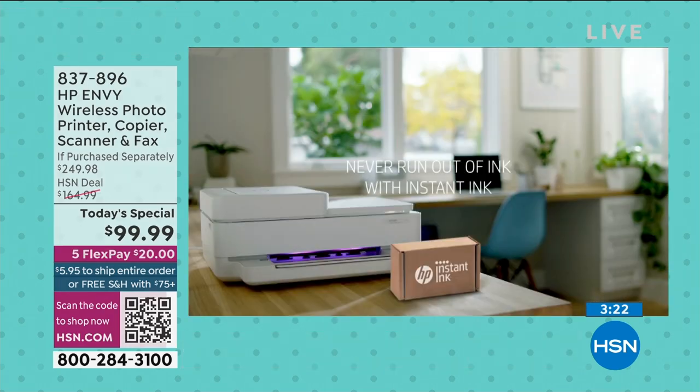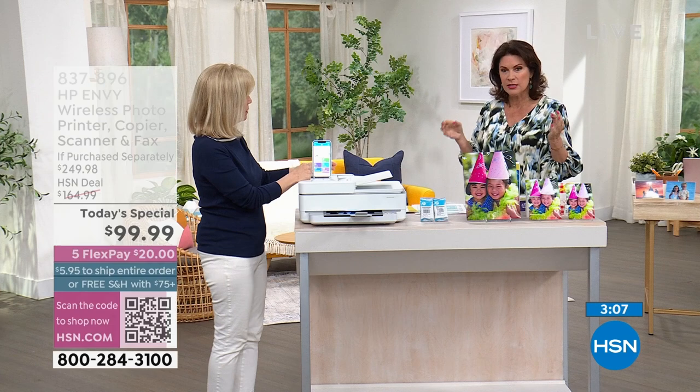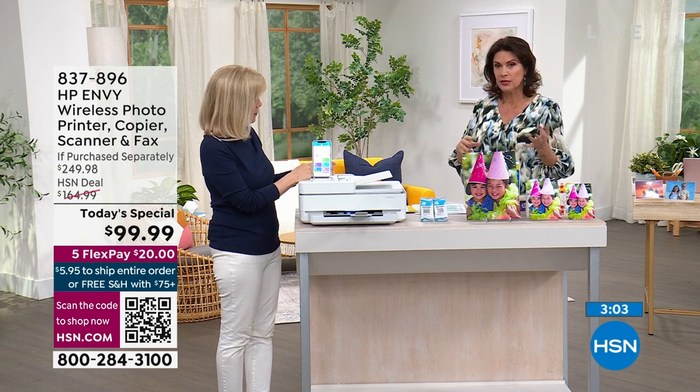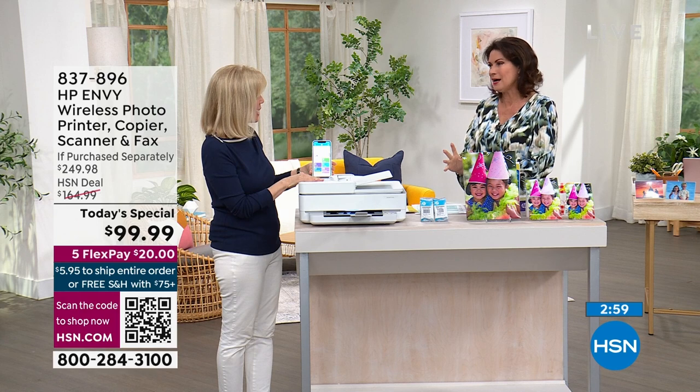Flex payments are available. Get it home today and in seven to ten days it's at your front door. You have your ink, you are good to go. All you do is download the app and connect it, and you're going to be printing in no time at all. Number one, it's simple, it's intuitive, and it just does such a great job.